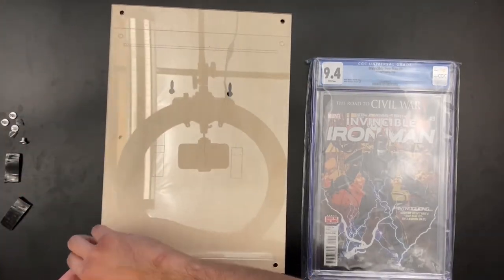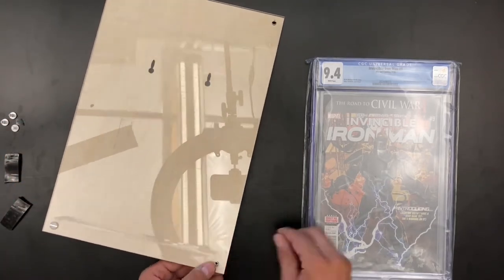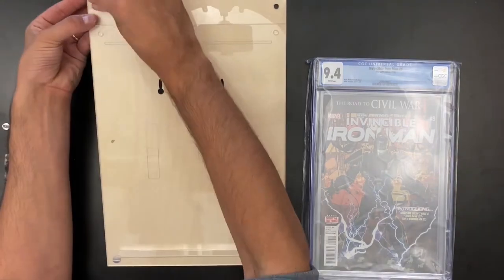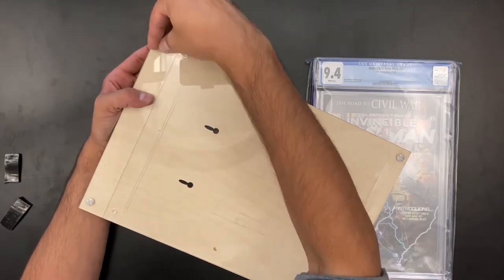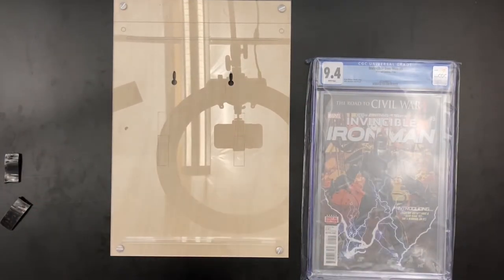Here we go. I'm going to put that into place. Now we get right into those posts and screws to secure it to the wood. This is what really gives our flex display its nice classic wood backing finish. You can paint it, you can stain it — cherry, black, whatever you want. I personally think the lighter wood color looks really nice because it makes the artwork pop.